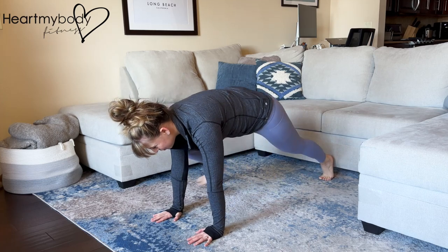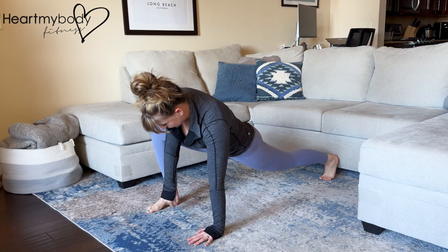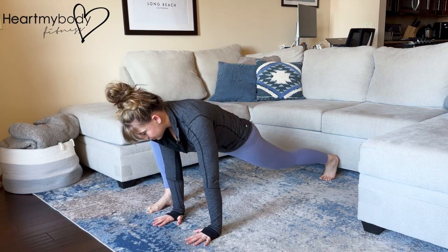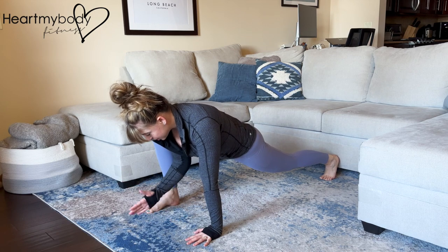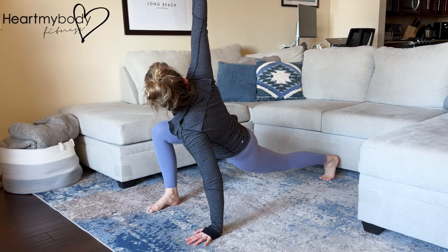Press up to a plank position and step one foot forward to the outside of your hand, with your knee aligning over your ankle. On the opposite side, squeeze your glutes to lengthen the stretch through your hip flexors. Raise your hand closest to your foot and rotate up toward the side of your front leg.